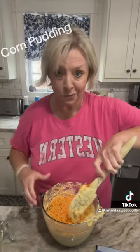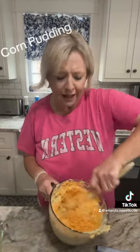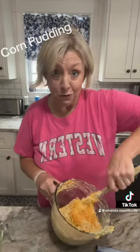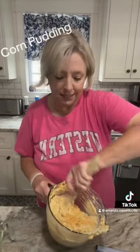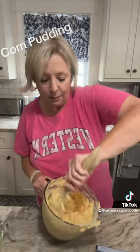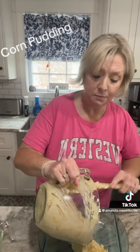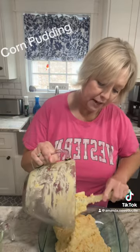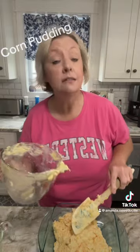You can add whatever you want to this. If you want to add some jalapeños, add some jalapeños. Add some green chilies — make it your own. You know my saying: you're teaching your recipe, do what you want. But I'm making it just like this because this is the way my babies like it. So let's mix it up really well, pour it in a greased pan — I'm making a small one, you're more than welcome to double it. We're gonna bake it at 400 degrees for 40 to 45 minutes.